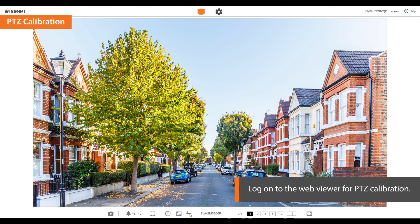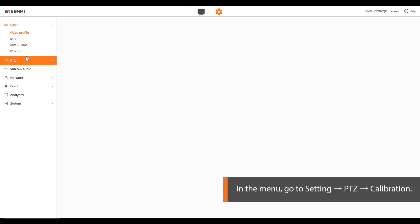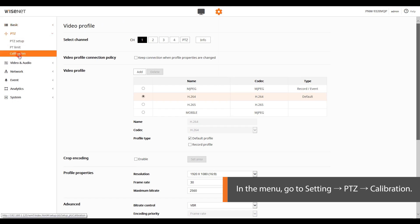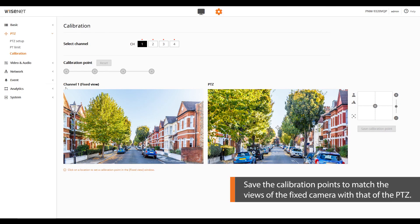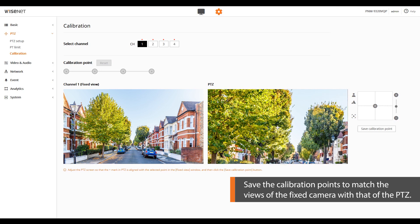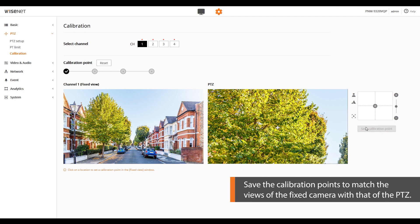Once you've installed the PNM9320VQP, perform calibration of the PTZ to link the multi-directional camera and the smart zoom of the PTZ camera. From the web viewer setting page, go to the PTZ calibration menu. Click a position you want in the fixed view window. Adjust the PTZ so that the same point selected in the fixed view window is placed over the plus mark in the PTZ window and click the save calibration point button. Once the calibration point is saved, a tick will appear in the circle below.